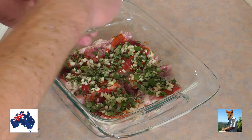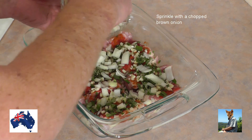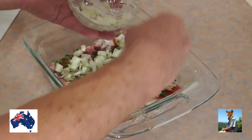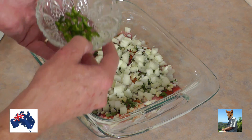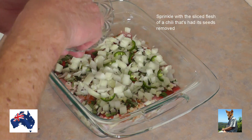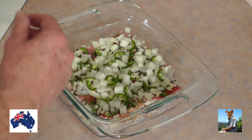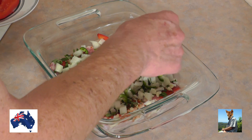Now I've got a chopped brown onion — sprinkle that over. Nothing hard so far, is there? I've now got a habanero chili from the garden. I've taken all the seeds out because I don't want the heat — the heat with chili is in the seeds. I just want the beautiful flavors of the flesh. So sprinkle that over.